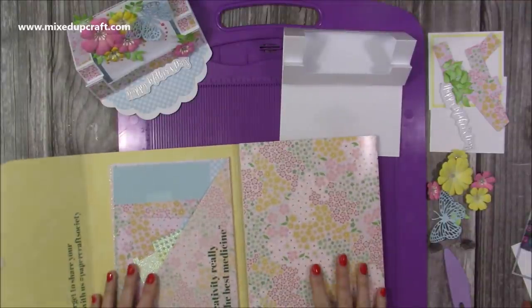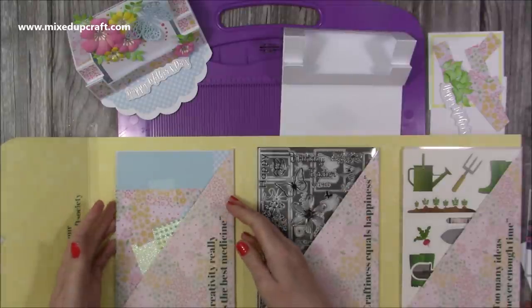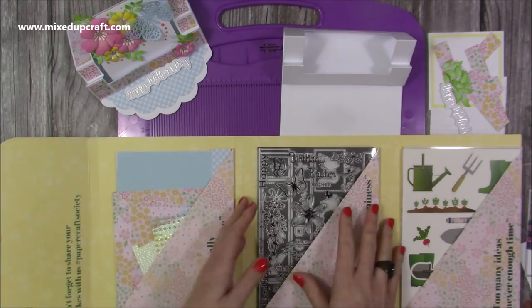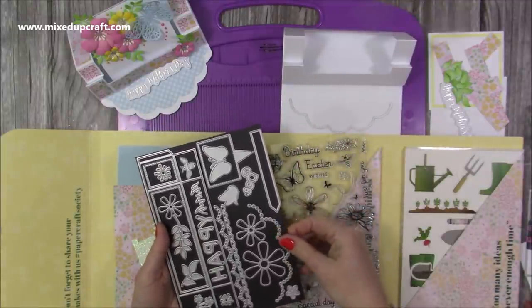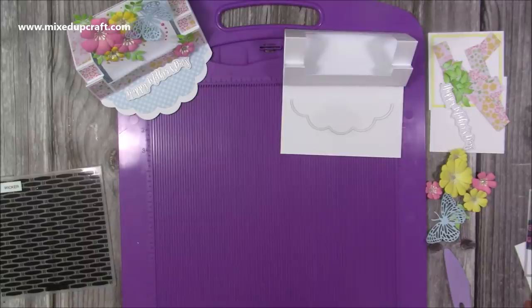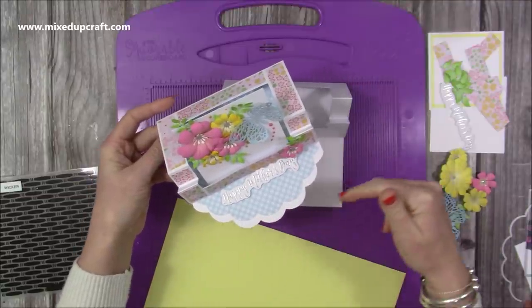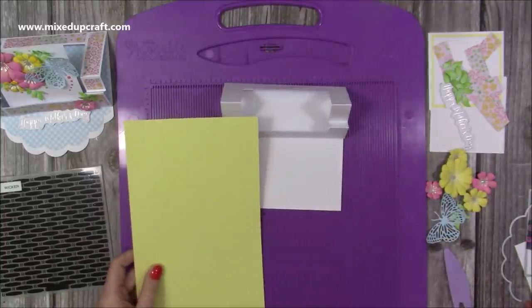I believe the day this tutorial goes up they have an offer on the Papercraft Society kits — I'll link them below. In this kit there's a lovely edge die, but it's not wide enough to cover the whole width, so I ended up adding a little curve to the end. I've got yellow cardstock to become the matte layer, and there's this lovely gingham paper too. You might want a straight scallop edge or a different design altogether — it will look lovely with some nice mats and layers built up.